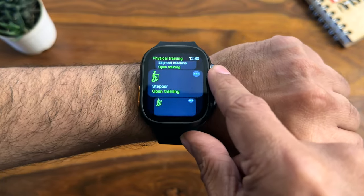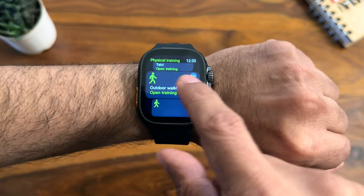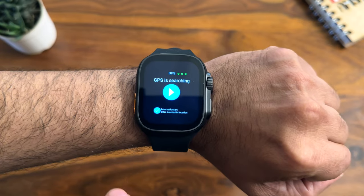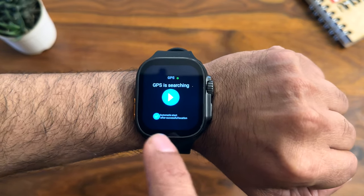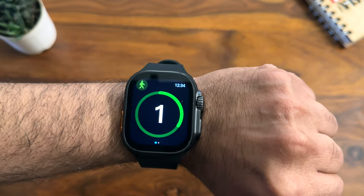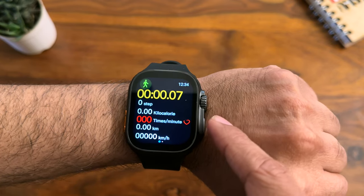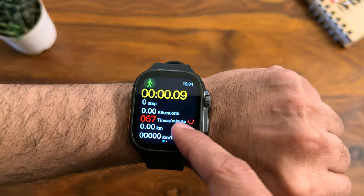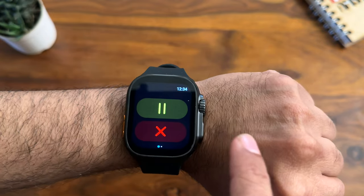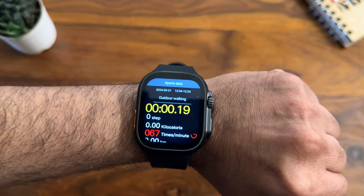Starting a workout, for example outdoor walking — it searches for GPS first since the watch is GPS-enabled. Once GPS is set, click play, and there's a countdown before your workout starts. You'll see time elapsed, calories burned, heart rate, and distance — all in detail. You can pause or end the workout directly from the watch.